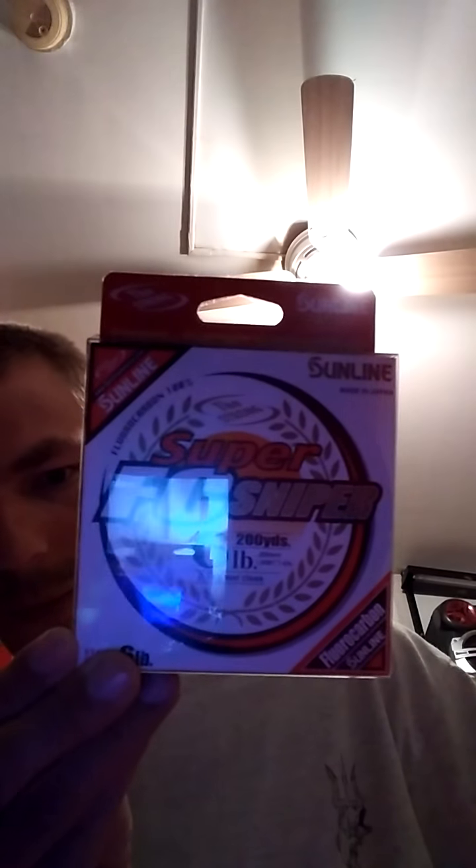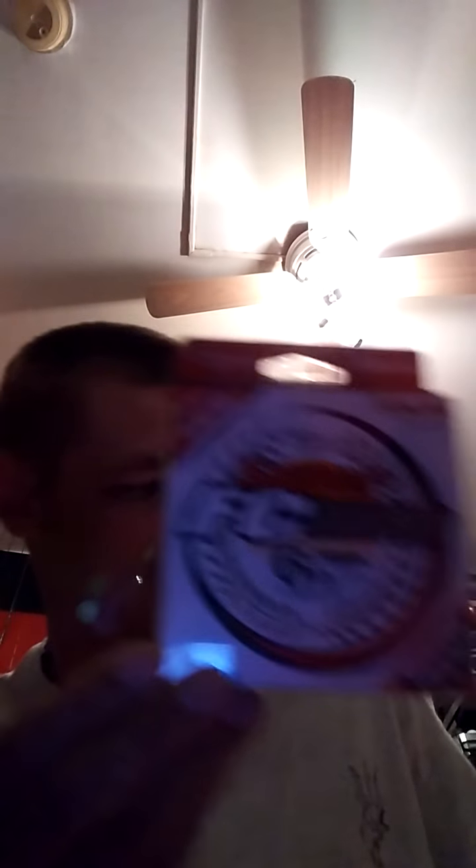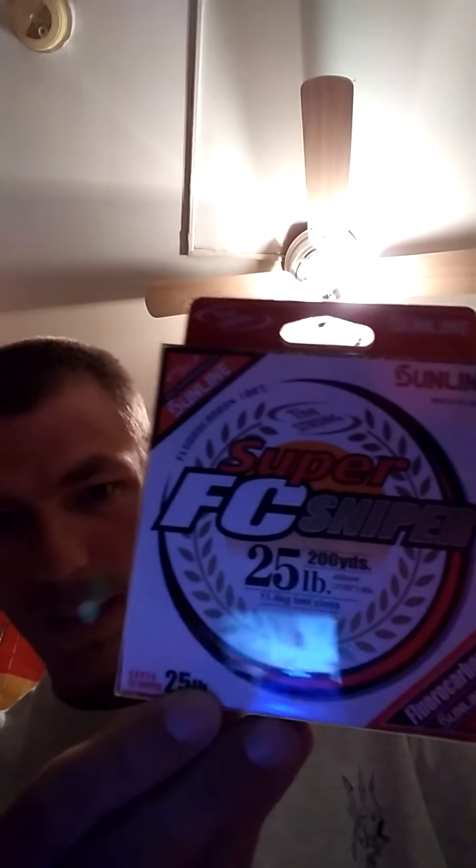I also got some Z-Man skirts to make my special jigs. The color is Breaking Bream — nothing too special. For line, I got six-pound test FC Sniper for drop shot — they only had one in stock so I grabbed it — and then I have 25-pound test FC Sniper as well.